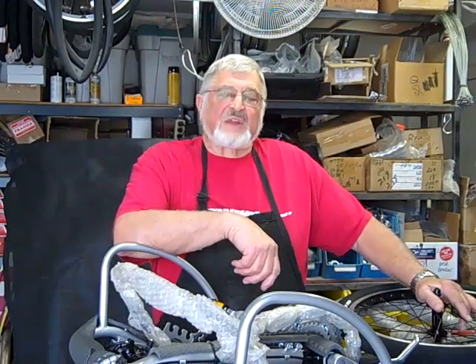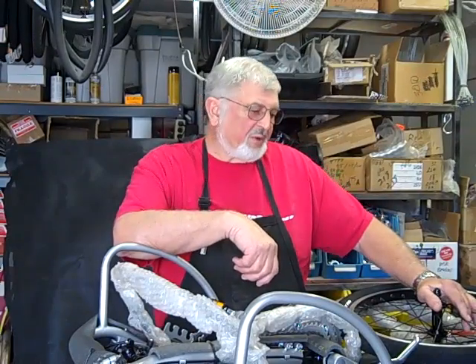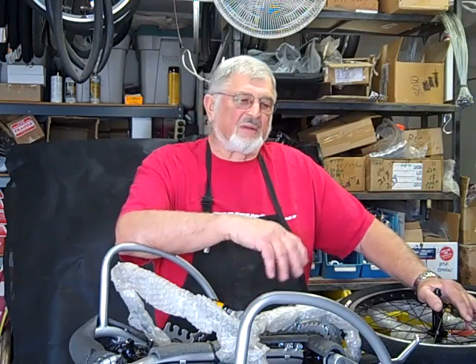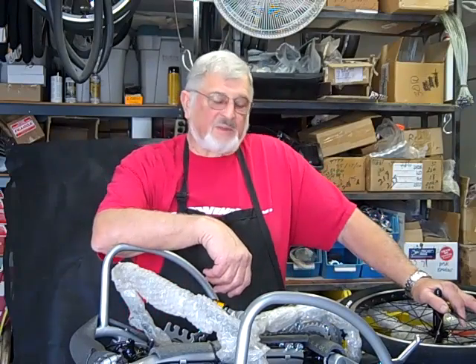I'd like to talk about the different types of batteries available for the e-hub motor, what the differences are between them, and why you should choose a more expensive battery over the lesser expensive gel cell lead acid battery.